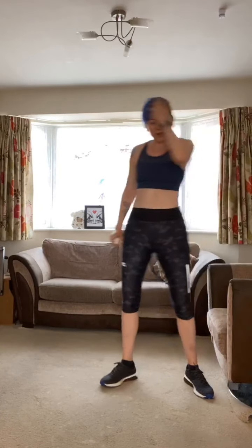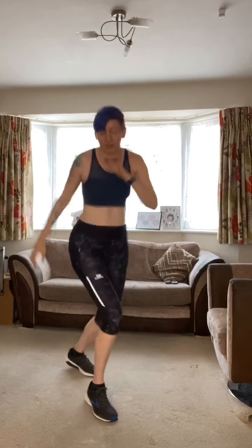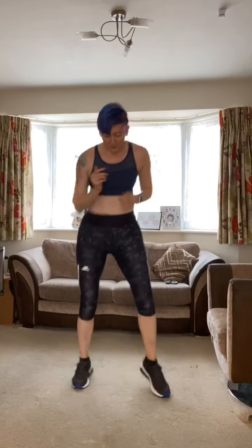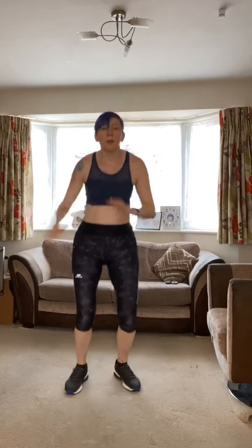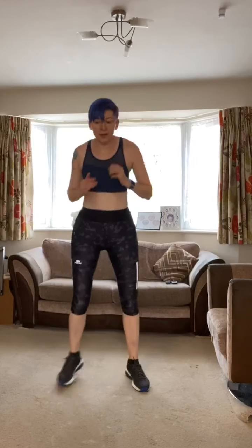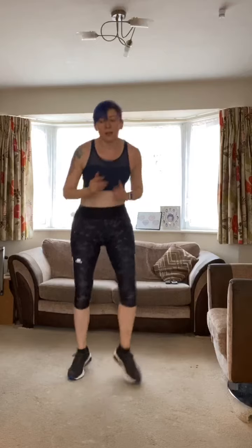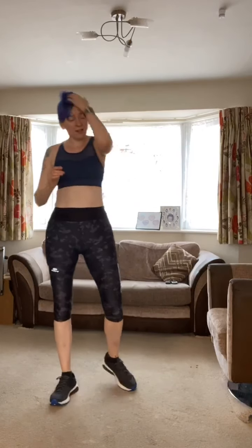We're into the shuffles and hip swivel — get ready, off we go! Swivel, swivel, shuffle, shuffle, shuffle. Keep going — shuffle, shuffle, swivel, swivel. 10 seconds until rest — almost there — and let's into the last round! Almost done, it goes so quickly once we've started.